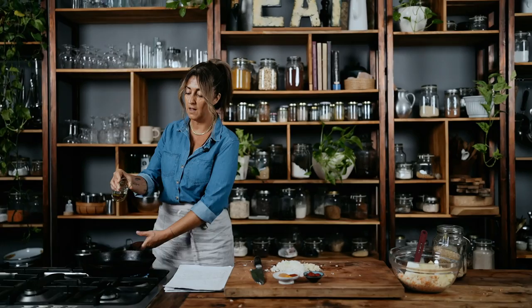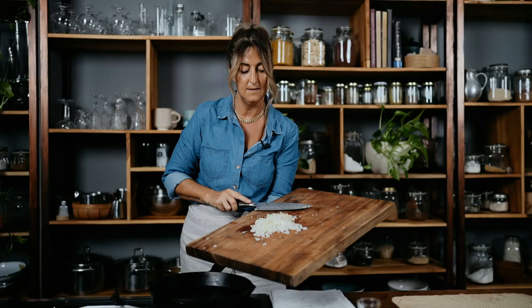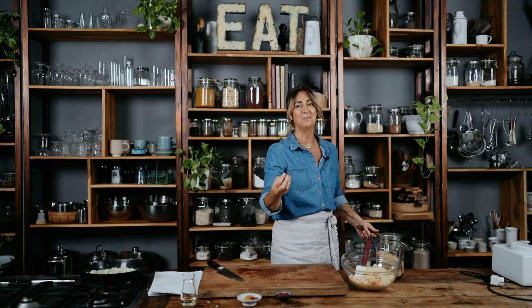We're going to sauté the onion and garlic, get it lovely and get the flavors coming out naturally. I'm going to use a good couple of tablespoons of olive oil — onion and garlic straight in. It's going to sizzle a little, probably make my eyes water, probably smoke out the studio. Honestly, I don't know how I didn't have it for a whole couple of years — it's so pungent and incredible. I'll need a little bit of salt and pepper for the building block of flavor.